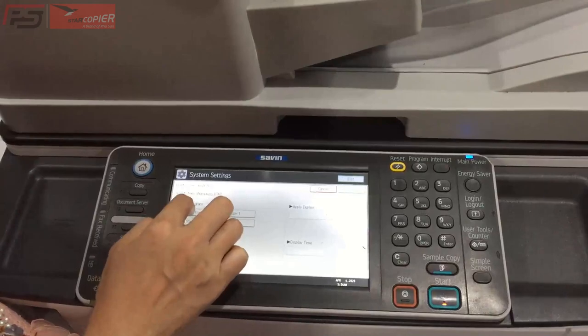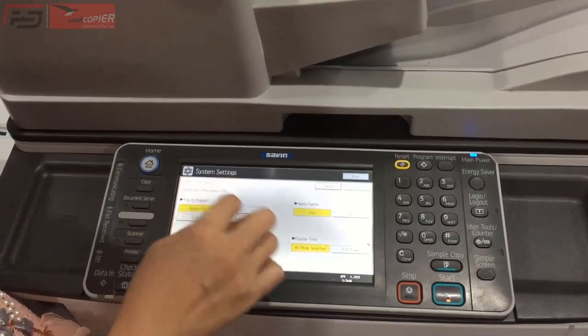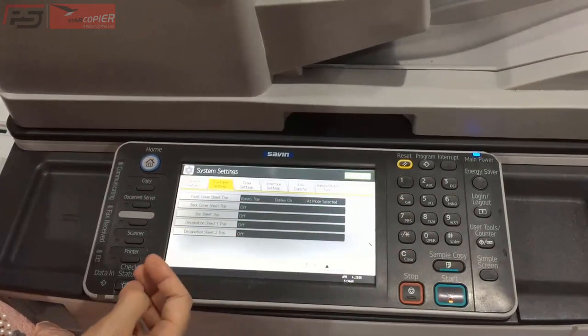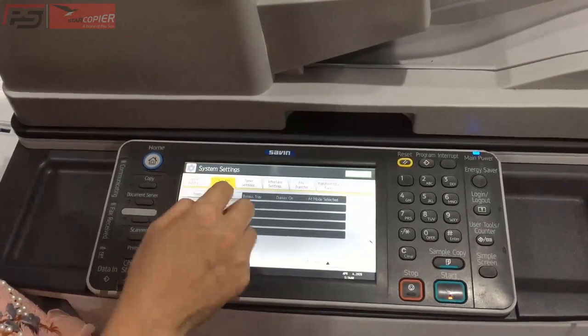Chúng ta chọn Back Cover Set. Ấn OK. Sau đó, chúng ta chọn khay cho bìa sau. Chúng ta chọn Back Cover Set.